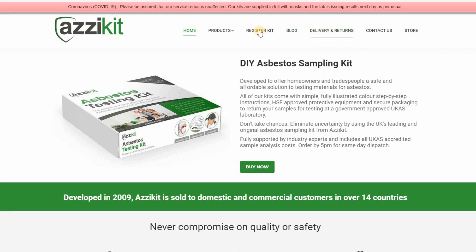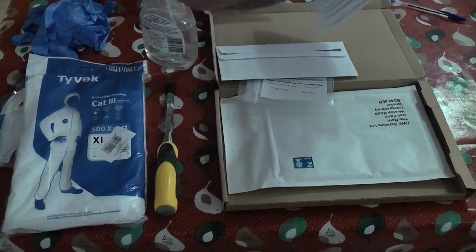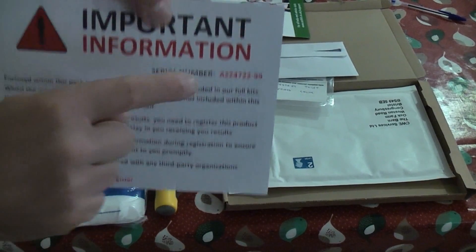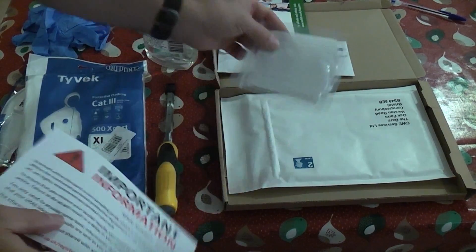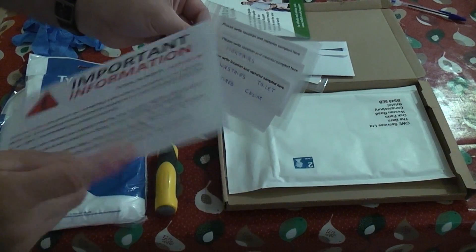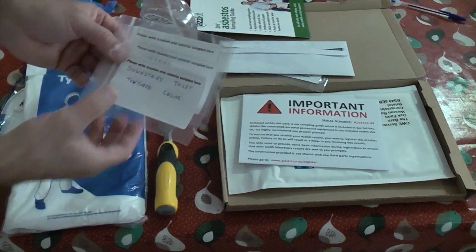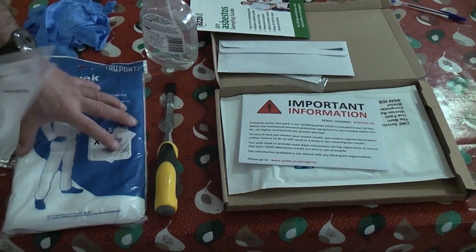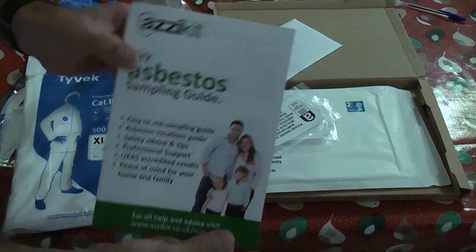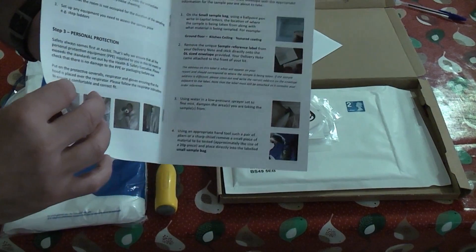Once you've bought this kit you need to go to the ASI kit website and enter the registration number, which can be found on the kit — just look at the top, that is your number. You take the samples, and you can get different kits with different amounts of samples. This particular one cost about 45 pounds on eBay. The kits vary in price depending on how many test samples you get and which PPE is included. There are comprehensive instructions, so whichever kit you buy, read them thoroughly.